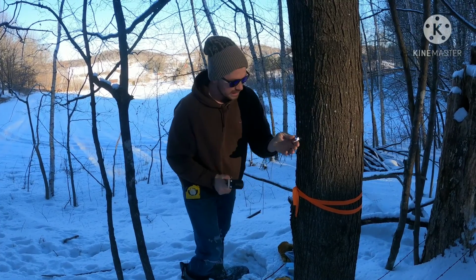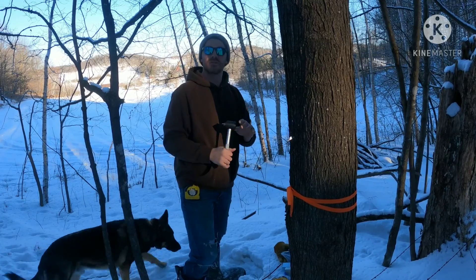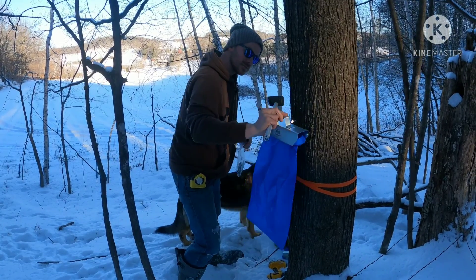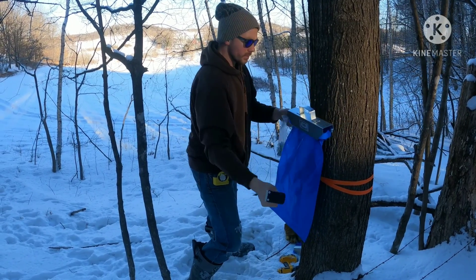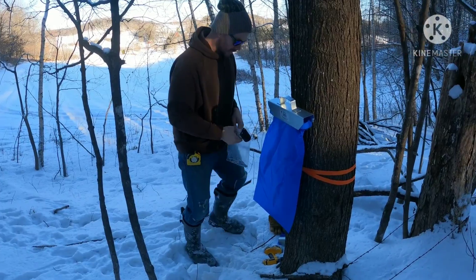Dad, how long do we leave them there? We will leave them there until the buds start forming on the branches. You mean like the leaves? Yes. That is when it's done — typically after it no longer gets below freezing at night. Good question.